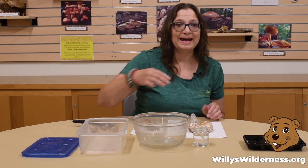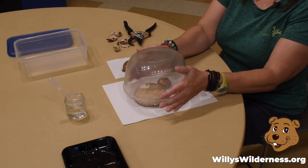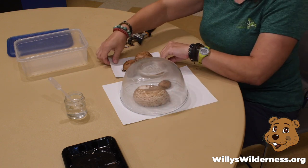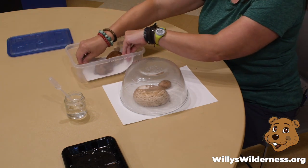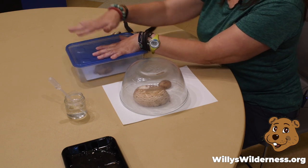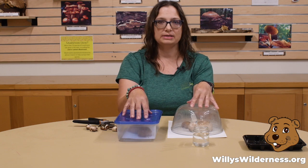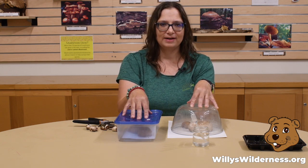And also to add to that humid environment, I'm going to take a bowl and cover them up. Another way you can do it is to put the paper, mushrooms and all, into a container and then top it with a lid. By closing it all up, we're making sure that this is humid and moist. Now we're going to leave them overnight and see what we can find in the morning.